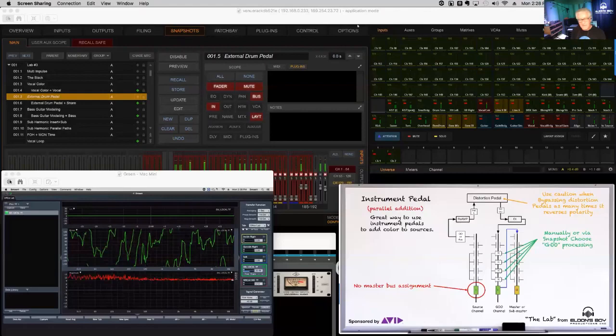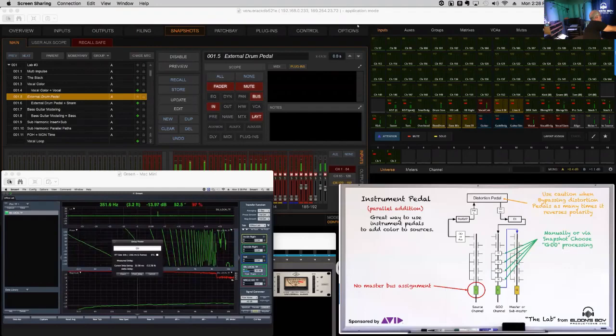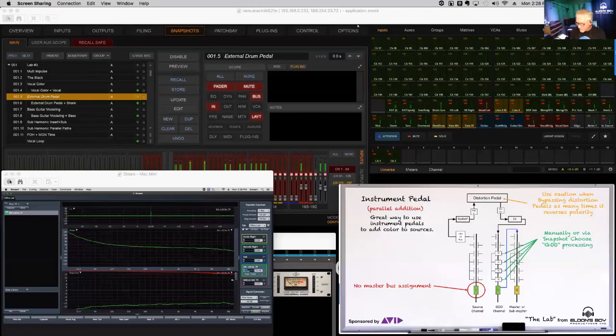In this situation the goo channel is going to be the longest path, so we delay-locate that first. When I hit the bypass button on the pedal, look at what it does to polarity — it's 180 degrees out now. That's the challenge with this approach. With the pedal in circuit, we want to make sure kick, snare, toms, and our processing channels are aligned to it.